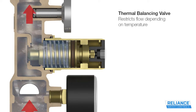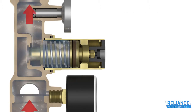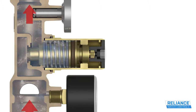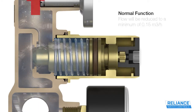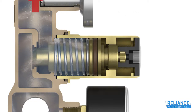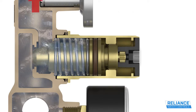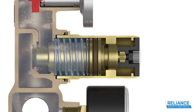The thermal balancing valve uses a thermostatic element which adjusts the flow rate depending on the temperature of the water flowing through it. As the water temperature increases towards the set point, the thermal balancing valve reacts to close off and restrict the flow of circulating water, maintaining the temperature and forcing the water to other parts of the system that are at lower temperatures.